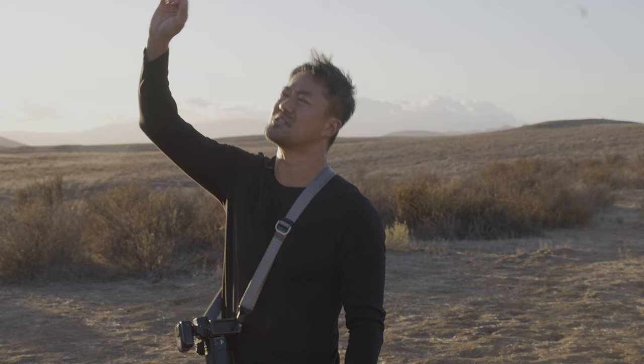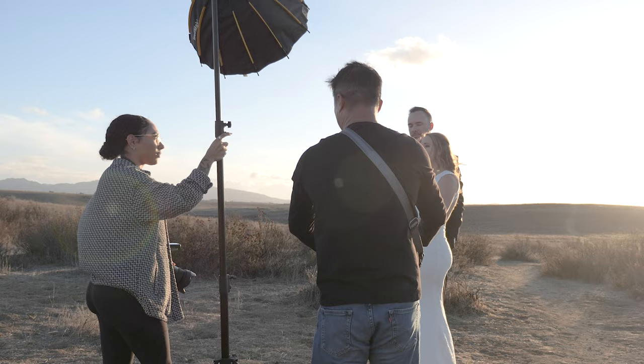For high-speed sync scenes you want a big strong flash to pull off that powerful look when the sun is out, because you want to match the sun's power — a speedlight isn't typically that strong. So we're going to put it as close as possible. I've got the prime lens 85mm f/1.8 and Michaela has a 50mm, so you guys can see the difference between those two lenses.